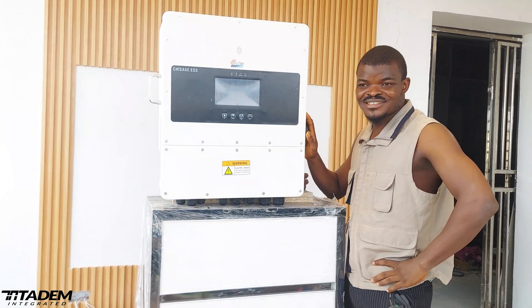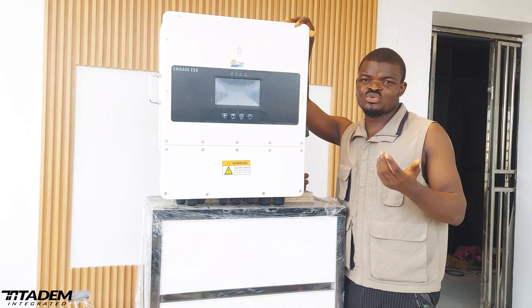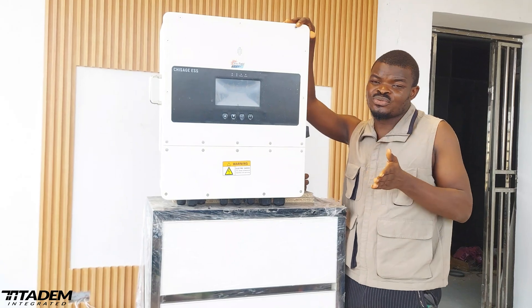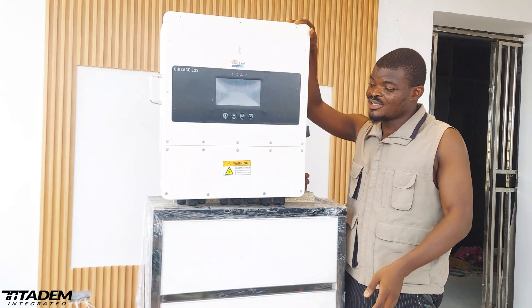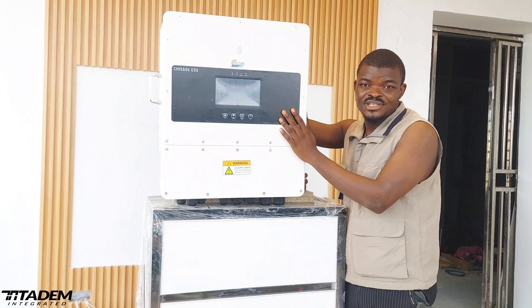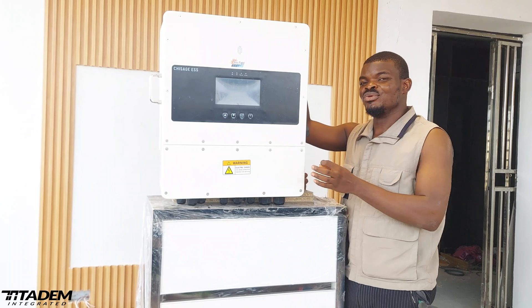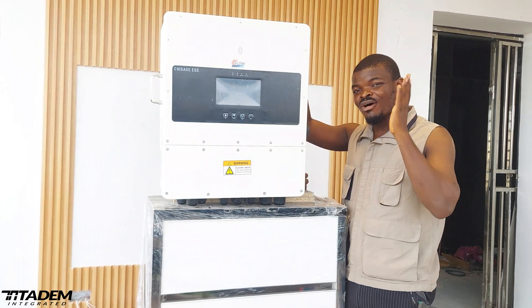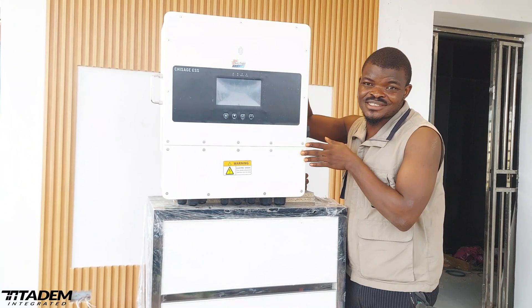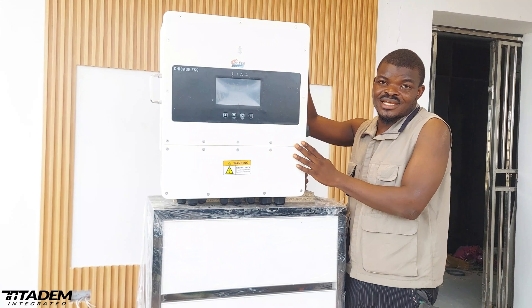One of the first things that blew my mind about this inverter is the PV parameters. Just like all other 10 kilowatt inverters — 6.2 kilowatts — the maximum PV input is usually also 6.2. A 10 kilowatt will have a maximum PV input of around 3.2 kilowatts. But this guy is 14 kilowatts and it has 20 kilowatts as the maximum PV input. Not 14 — 20 — with 3 different MPPT charge controllers built in. The MPPT charge controller can take up to 800 volts, not 500, not 400. It can take up to 800 volts, which means you can use up to 16 pieces of 550-watt panels in series and it's going to take it like nothing.